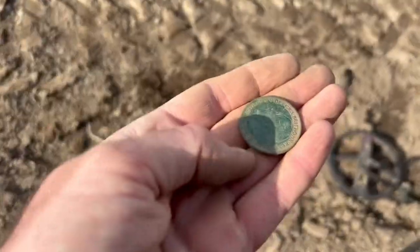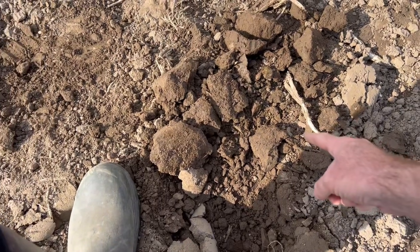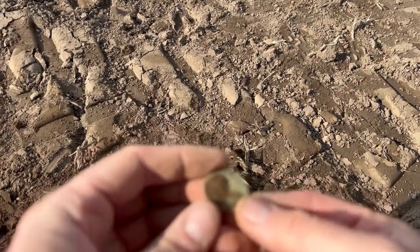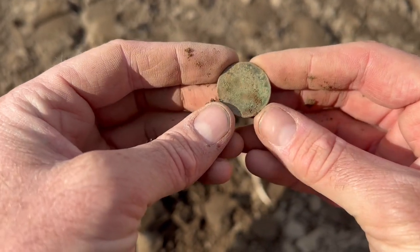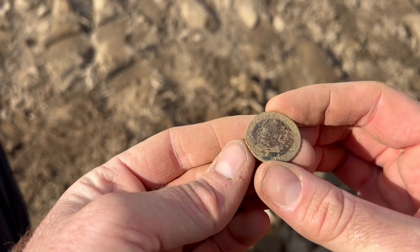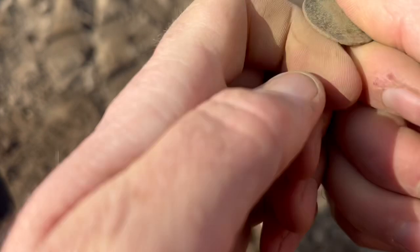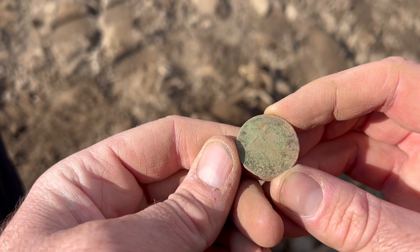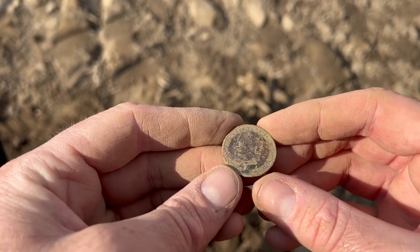Let's have a try at this other signal — could well be another coin. Pretty shallow. It's either a coin or a button. You see that green circular shape? That is a halfpenny, 100%. Is it going to be you-know-who? It is — it's a little bit different colour, brown rather than green, a bit worn. But it is again gorgeous George, George V. Date-wise it's a struggle — completely gone. Going to be between 1910 and 1936.